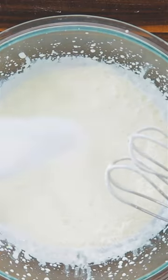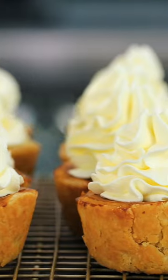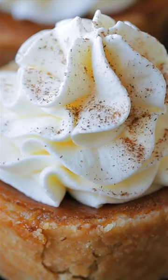To make homemade whipped cream, combine heavy whipping cream, sugar, and vanilla, and beat that together until stiff peaks form, then pipe that over the cooled mini pumpkin pies.